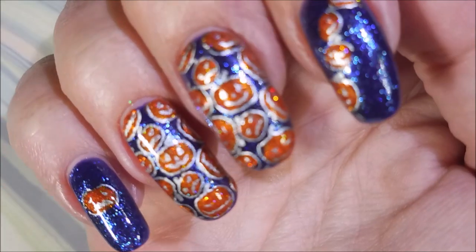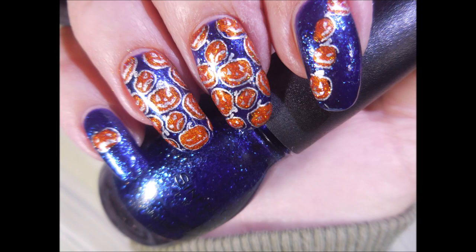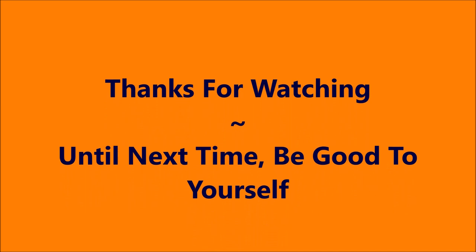So there it is — all jack-o'-lanterned up. I hope you enjoyed this one. Leave me a comment down below, let me know what you think about it. And I want to thank you for watching. Until next time, be good to yourself. Talk to you soon.